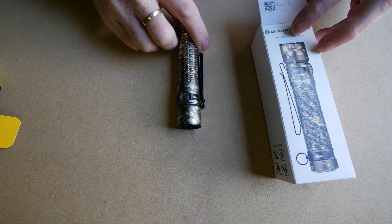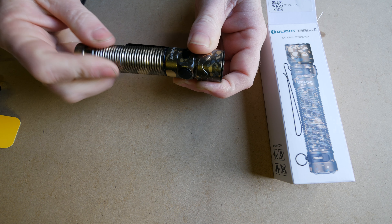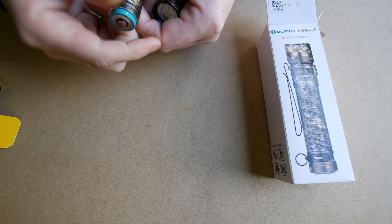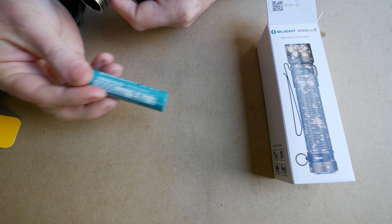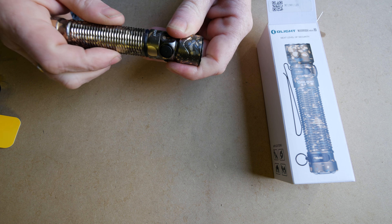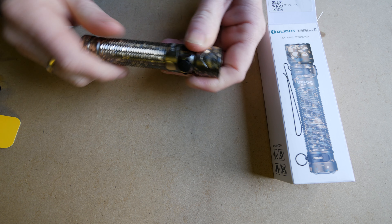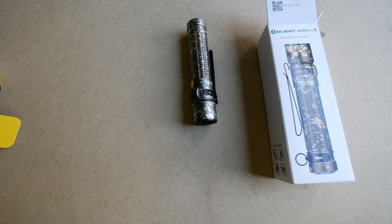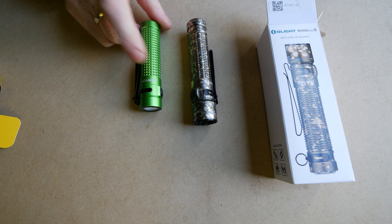Let's have a quick look in the booklet. It's got turbo at 1750 lumens, and it'll go four minutes like that, then drop down. At the other end, it's got a moonlight mode which is one lumen and lasts 45 days. It's got 220 meters of throw. On turbo, it's 1.5 meter drop proof and it's IPX8 waterproof, water resistant. So the specs are good on it.